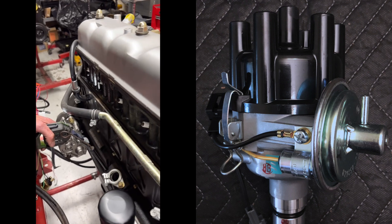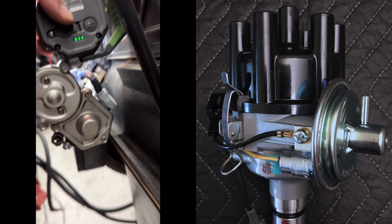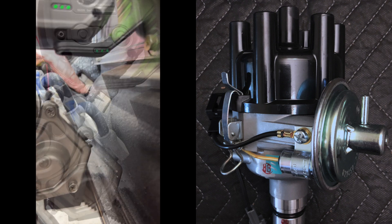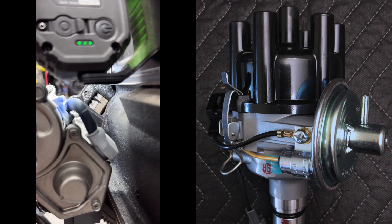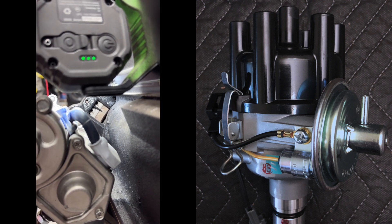Number one way of finding out if you have top dead center — if your distributor's out — needle, line. The FSM says to set it at before top dead center. I never do that, ever. This is a better way of doing it.